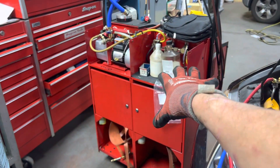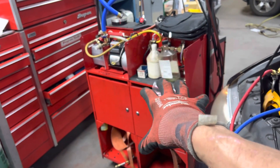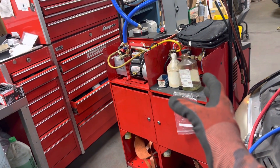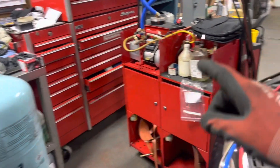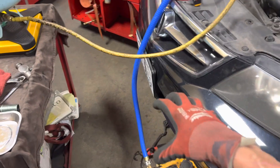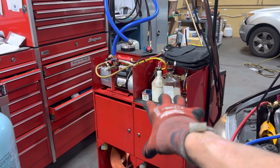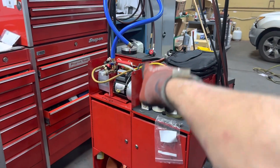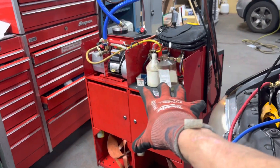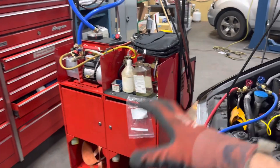It still works as a recycle unit, it just no longer works for the vacuum. So we'll jerry-rig something where he could use the MR-45 to recover, and then use the recycle equipment in his old unit and change his filter dryers that were never changed in 30 years. He can still recycle his refrigerant without purchasing a recycler until he needs to get the YF — when he gets the YF, that'll be a different thing.